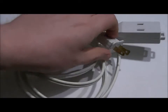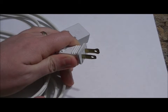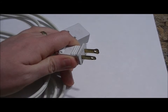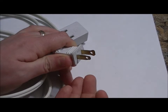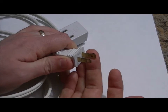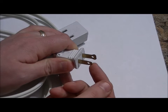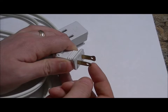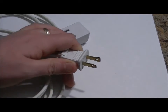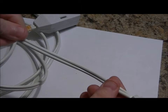One thing you're going to want to know is how to distinguish between the hot and the neutral. You can use either to switch power, but electrical code says that you should be using the hot wire. On any AC line cord, there is a wide pin and a narrow pin. Narrow is hot — that's the one we're going to be using — and wide is neutral.